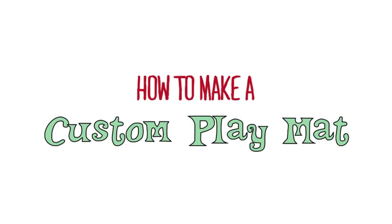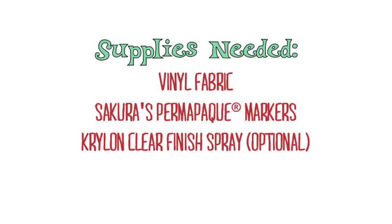Today's craft project is a fun one to make with your kids. No matter what your child is interested in, the two of you can create a custom play mat that will capture their imagination. This tutorial was sponsored by SakuraofAmerica.com.